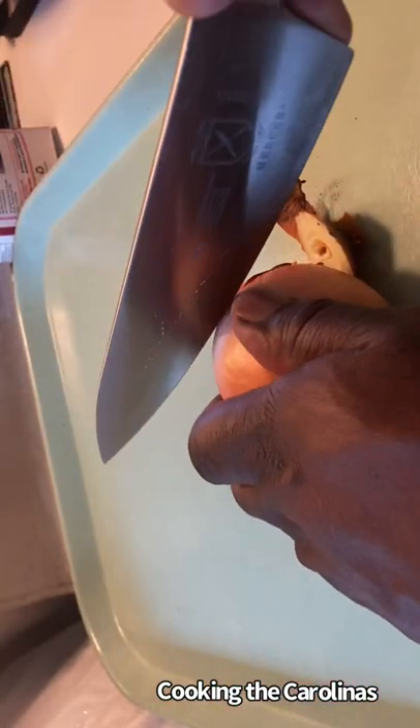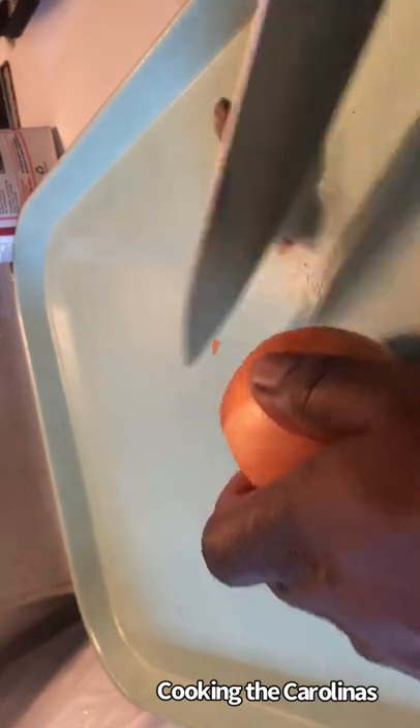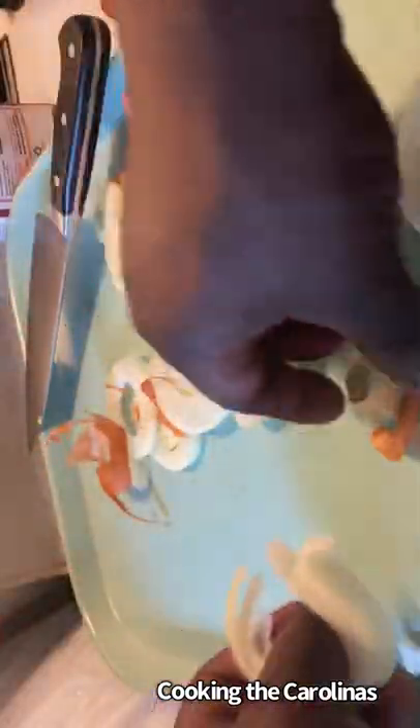I know onions get a bad rap for making people cry and for giving you bad breath, but they do make your food taste good. So I'm going to go ahead and slice up one onion — just one, since I'm making a small portion of fish.